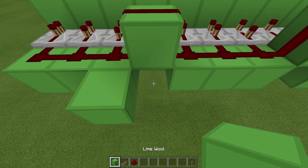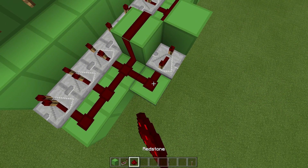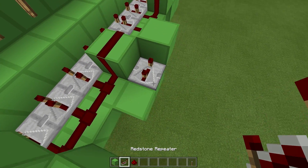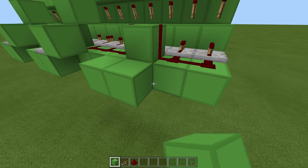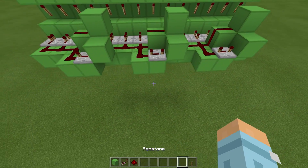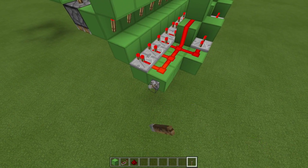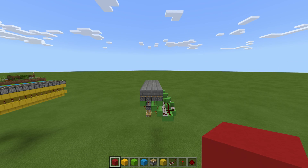Place a block here, one out and one up, with a repeater on 4-tick delay and dust. Then a block here, one out, one up, repeater on 4-tick delay, dust, block up. And the last one: block here, one out, block up, repeater on 4-tick delay, dust, block here. Grab a lever to test — flick it on and all pistons activate in order; click again and they retract in order. Perfect.